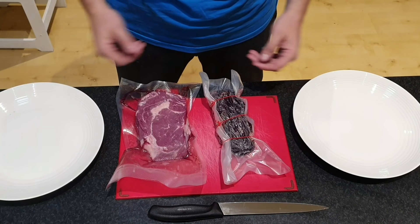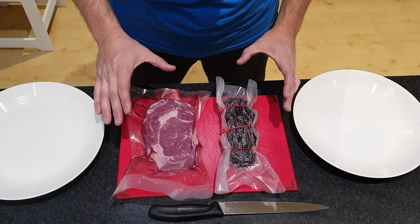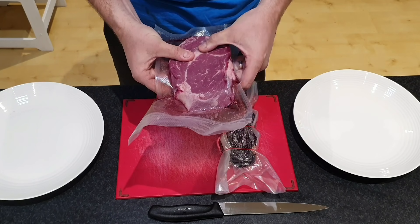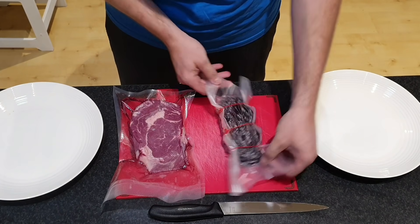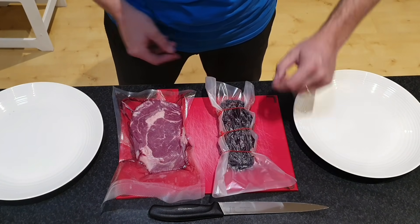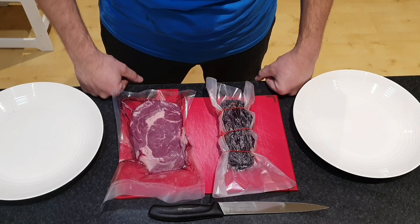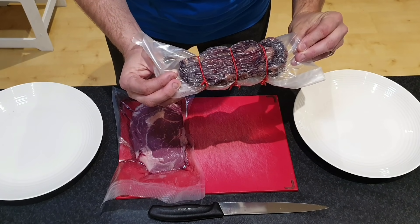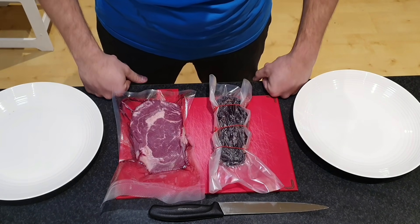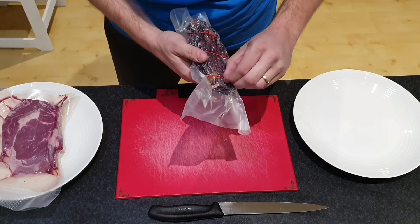We've reached the 21 day mark. Got our two steaks here, just taking them out of the fridge — I've weighed both of them. Our traditional wet aged cryovac steak is still at about 500 grams. Our dry aged steak has reduced down to about 360 grams, so that's about one third weight loss, which we can attribute to the loss of moisture. It's maintained really good contact with the dry aged bag. Have a little smell — can't smell anything unpleasant at all. So it's looking promising.